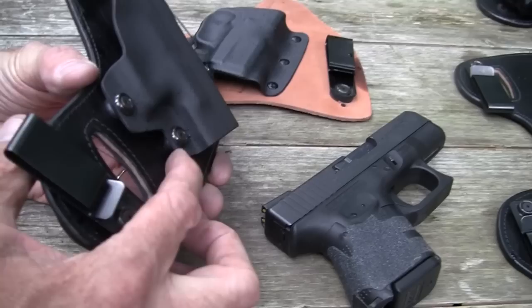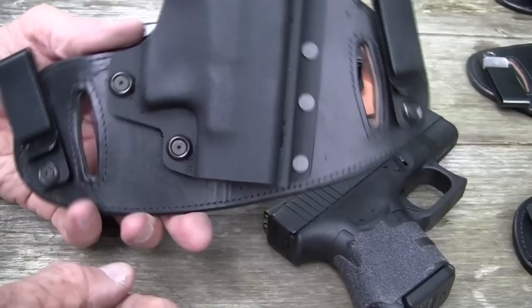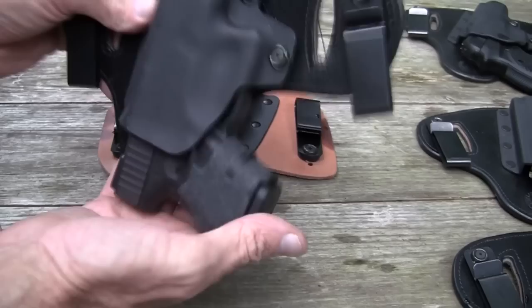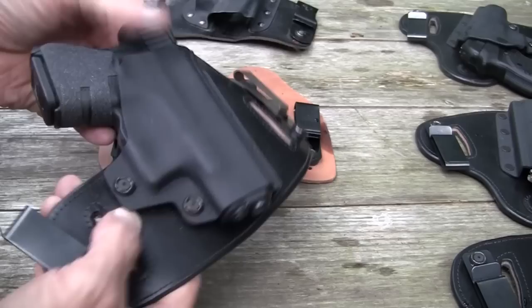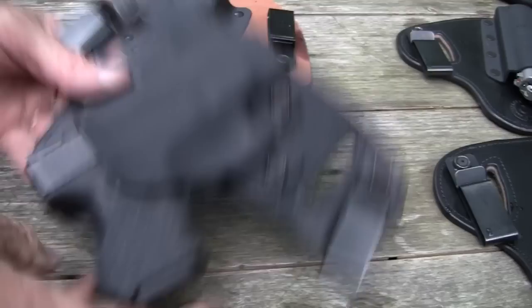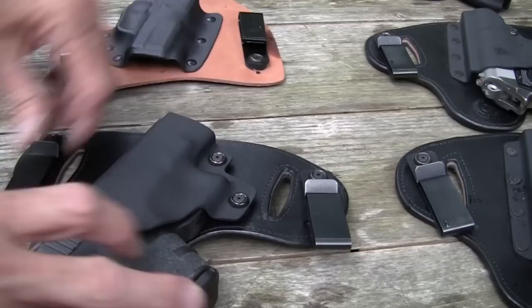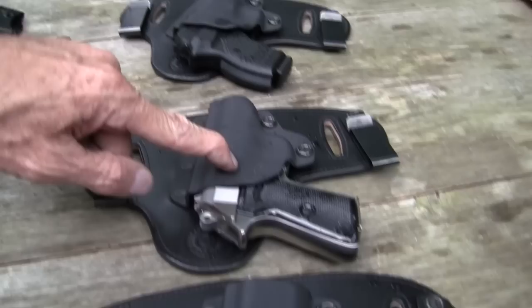This is a very deluxe model of this type of holster. You can also adjust the tension — you've got little rubber washers or grommets so you can actually tighten or loosen it. A lot of these holsters, when you turn them upside down, may not pass a retention test — the gun might fall out if you shake it. But they're designed so that once you put them on, there's more tension on the gun, so that's not a valid test. Hidden Hybrid Holsters — they've sent me several: one for the Bersa, one for the PPKS, and one for my PM9.